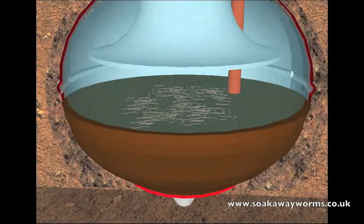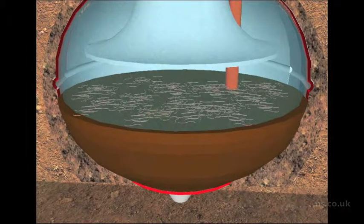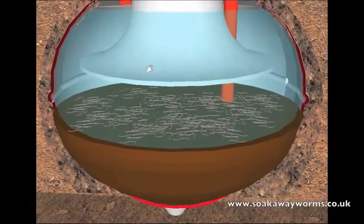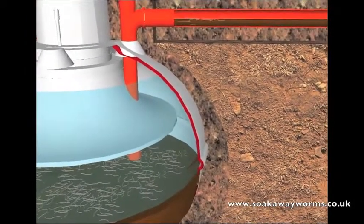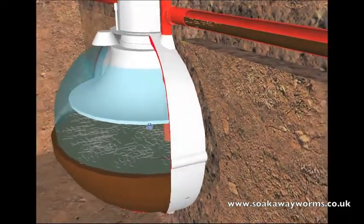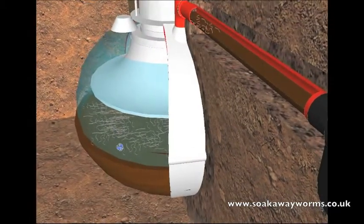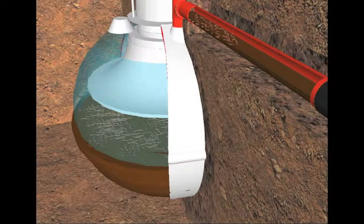Once in the tank, the soak away worms fall to the bottom, land on the sludge, and very quickly they start to eat, breed, and multiply. As they do so, they start burrowing, churning, and working their way through all the solid and sludge. This process generally takes about two to three weeks, during which time the worms make their way from the bottom of the septic tank up through the outlet pipe — and then the process continues as they eat, breed, and multiply, making their way from the septic tank towards your soak away.